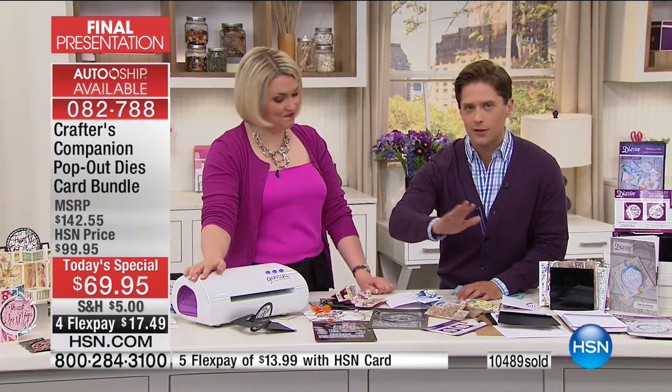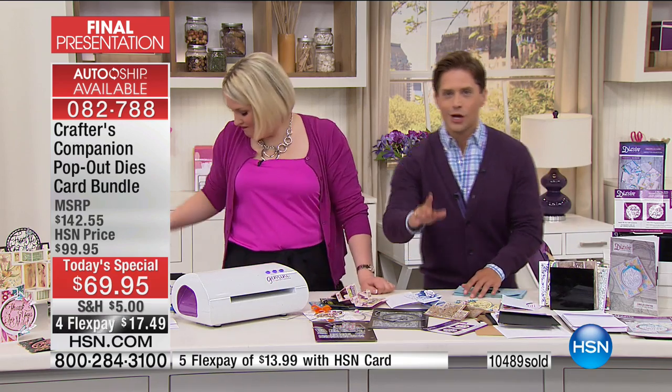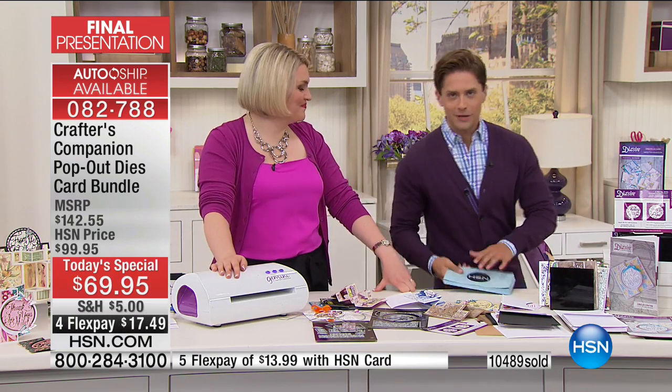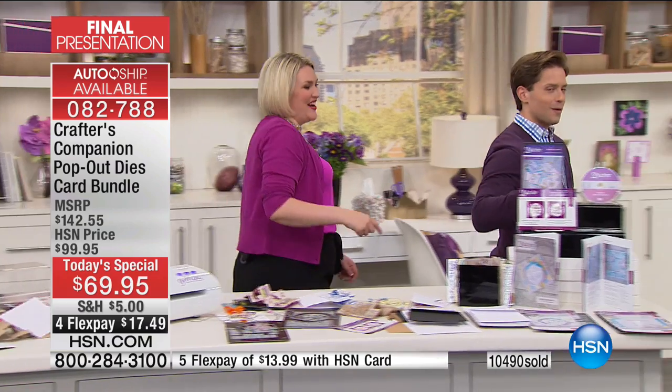You can continue to lock in the auto ship program for only a limited select few who get in before midnight tonight. You will not see this anywhere else — you cannot shop for it except here at HSN. Everybody has marveled over the Gemini as the machine of choice to do all these incredible cards and amazing demonstrations. So we're going to go straight into our final presentation — Sarah, come on. We are down to our final 500 machines.